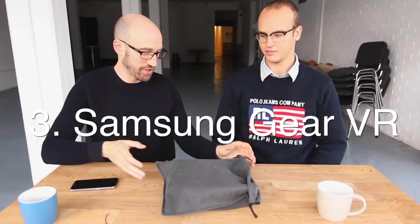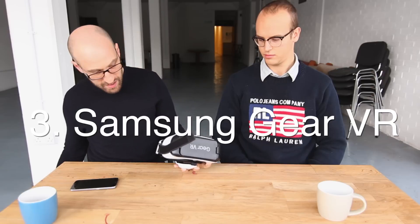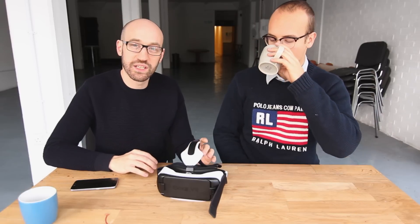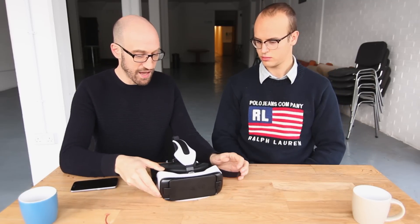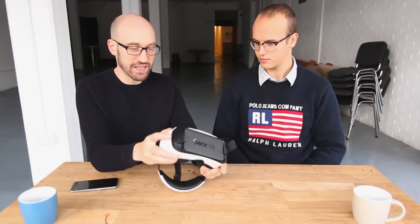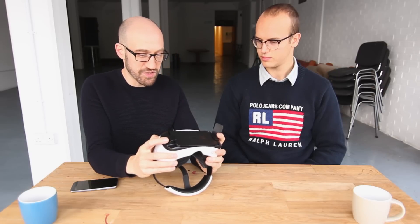This is a bit of a step up in price now. This is a Samsung Gear VR — this is their new model. The first model was designed for the Galaxy Note 4, and this one's for the S6. This retails for around $150, so we've definitely stepped up a price notch here. But this is a really nice piece of equipment. You can really tell they've thought about it — it's solid plastic, it's got nice foam, it's really comfortable. The only thing about this one is that it only works with the Samsung S6, so you can't just put any phone into it, which is a disadvantage.